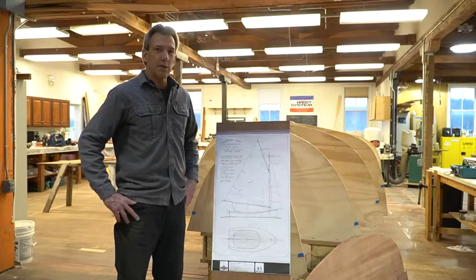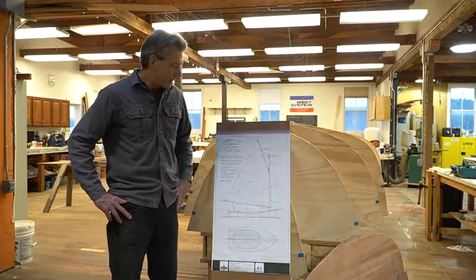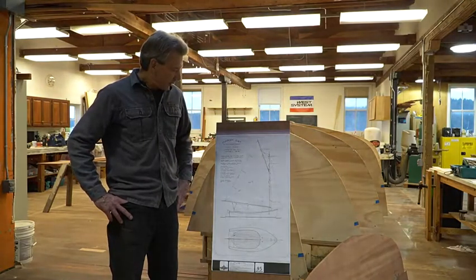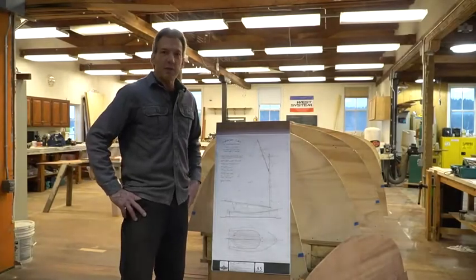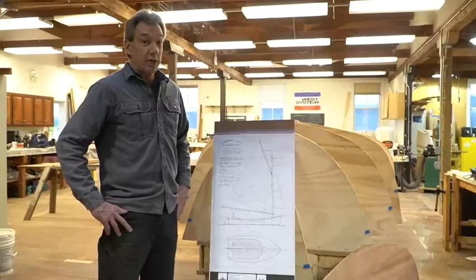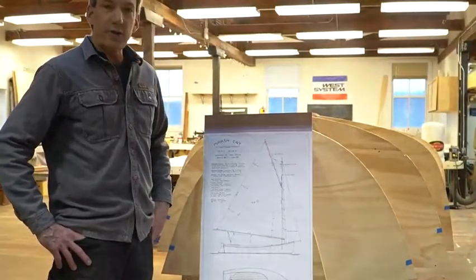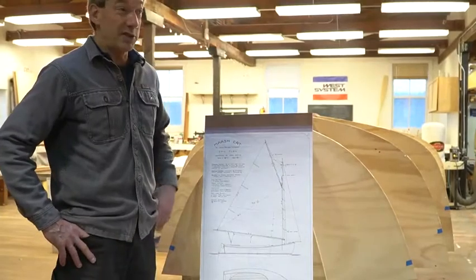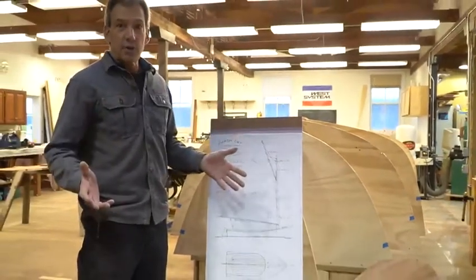We are building Marshcat. It's a Joel White design, drawn by him back in the mid-80s, and it just so happens to be the perfect vehicle for most of the things that we want to teach in this class, which is really great to have all encompassed in one boat.